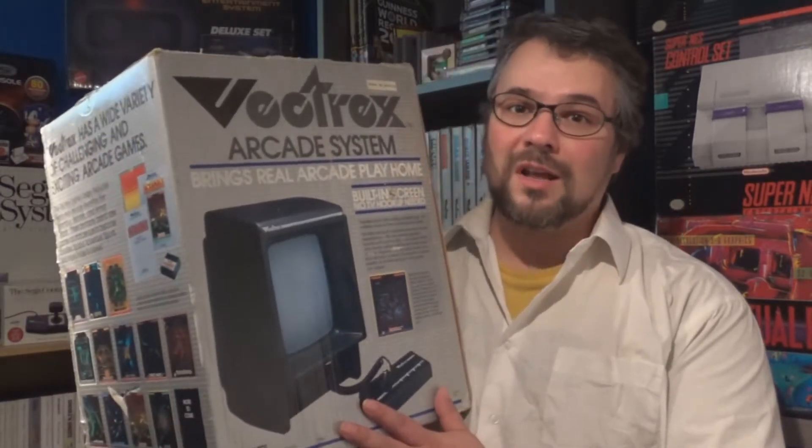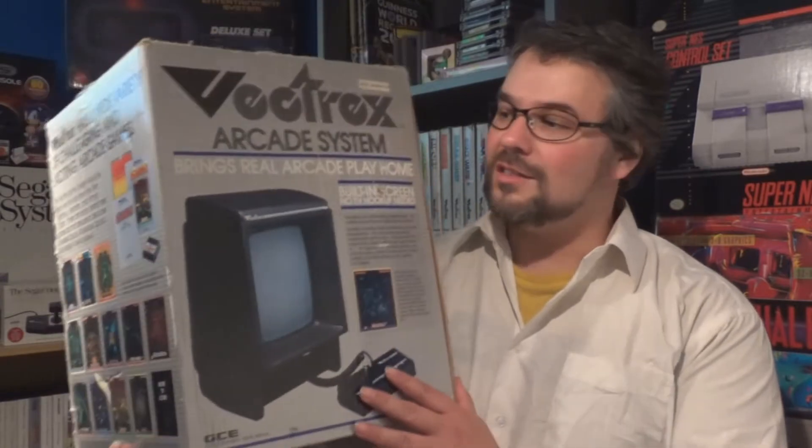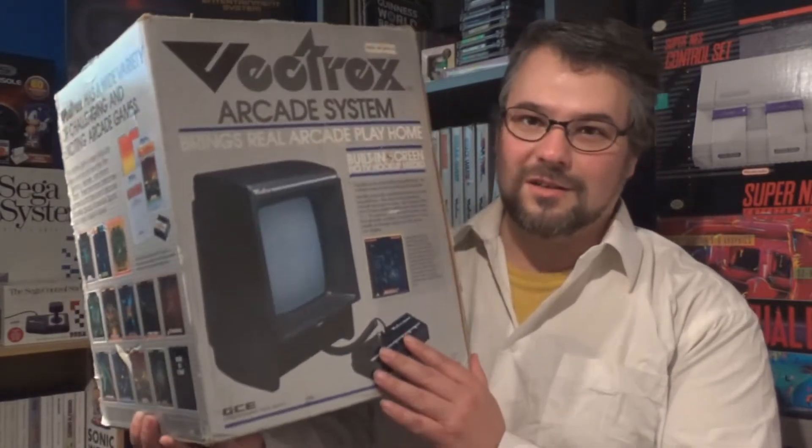But hey, Milton Bradley and General Electronics and all those companies — whoever licensed the Vectrex out at the time — they said, hey, you're getting some cool stuff right now. You just plug this baby in and you're good to go.